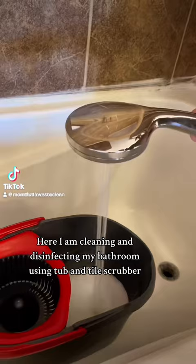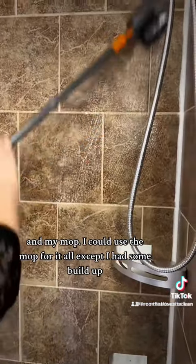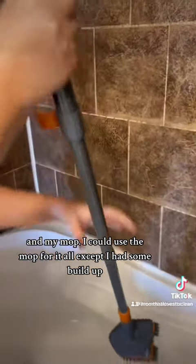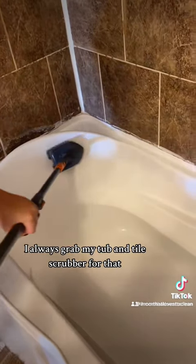Here I am cleaning and disinfecting my bathroom using a tub and tile scrubber and my mop. You could use the mop for it all, except when there's some build up — I always grab my tub and tile scrubber for that.